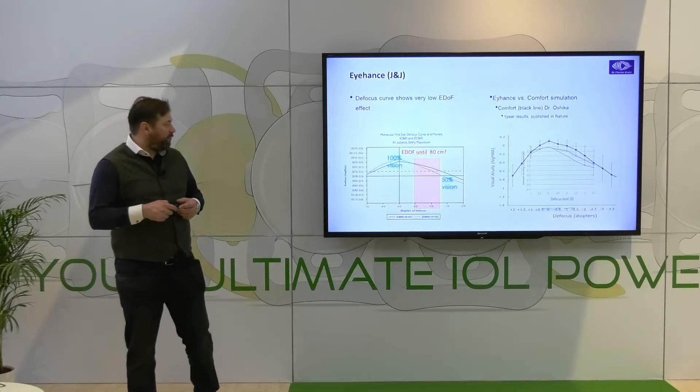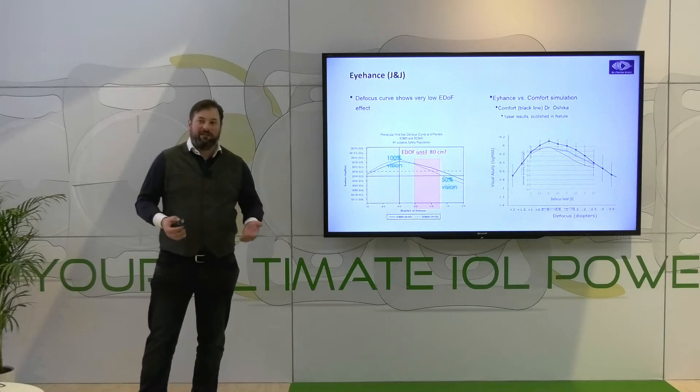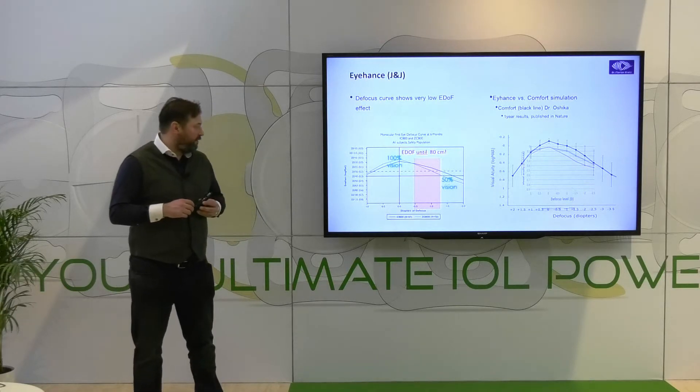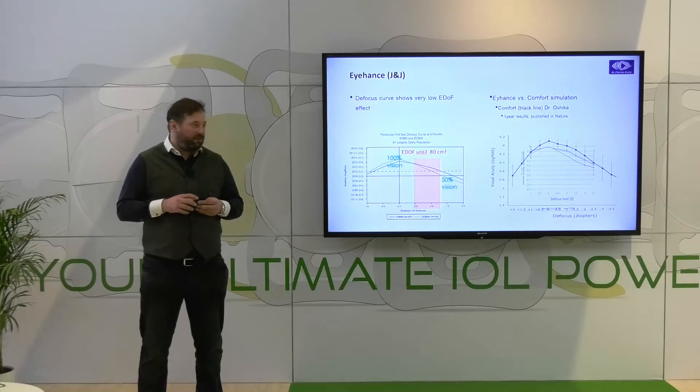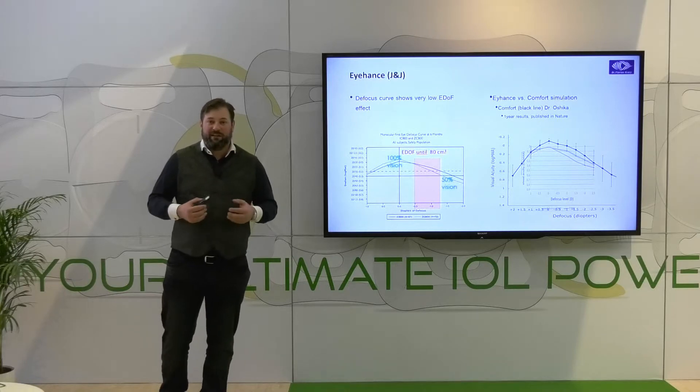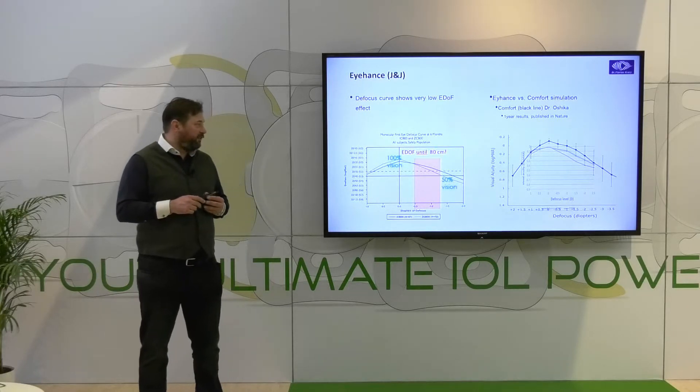If you look at the performance, you can see basically good distance vision with a slight defocus of around half a diopter plus and minus, giving you a little bit of intermediate. If you look at the Comfort data — which is absolutely consistent with our own data — you can really see that this plus 1.5 add power in an aberration-neutral aspheric optic gives you a long range of vision.